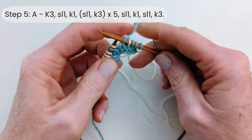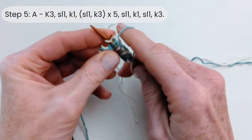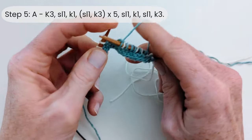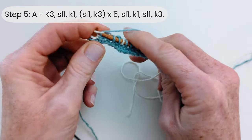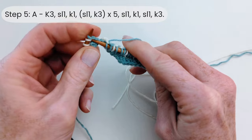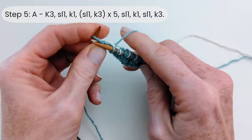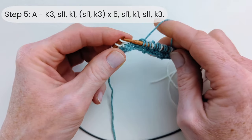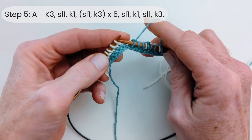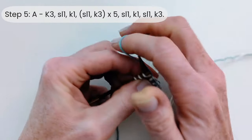Now we're going to slip one and knit three, five times. Slip one — yarn at the back — knit three; that's repeats one through five. Then slip one, knit one, slip one again, and then just knit the last three selvage stitches. Generally with mosaic knitting you will always slip purlwise, but if that's ever different then the pattern will specify it.